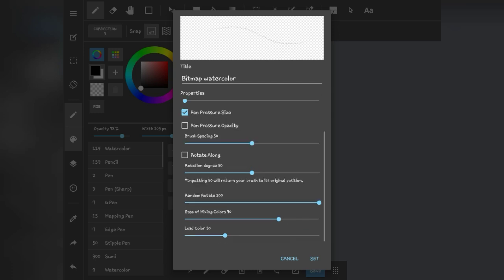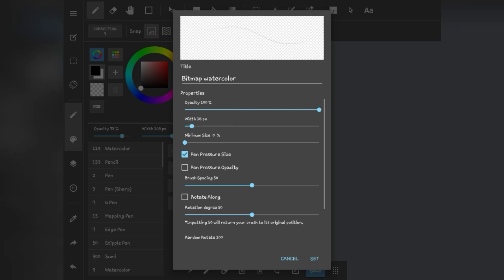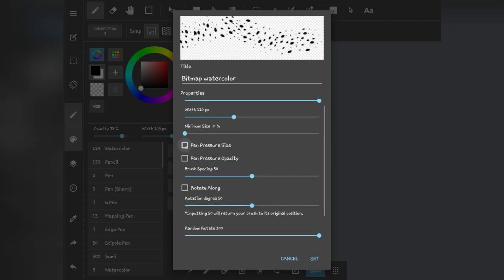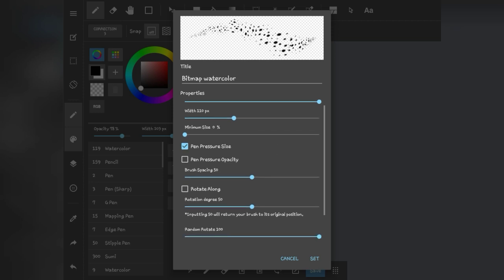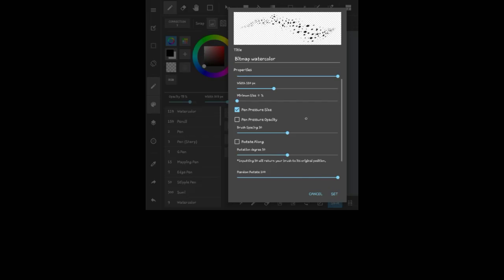Fix the settings: I usually make the width pretty big so I can see properly. Then equip pressure size so you have nice pen pressure sensitivity, which makes the hair strokes thinner and more natural.